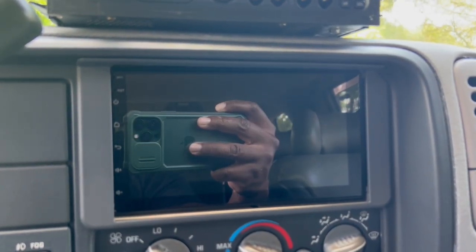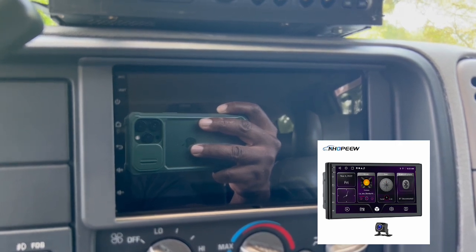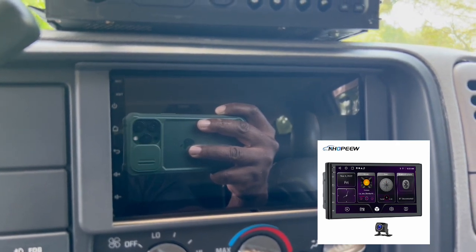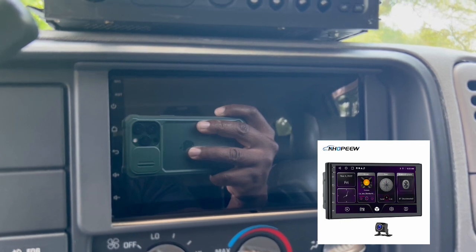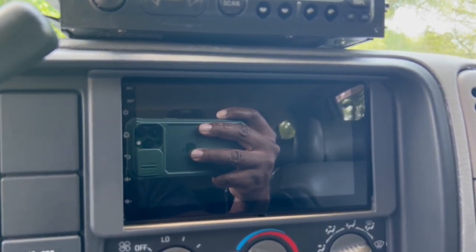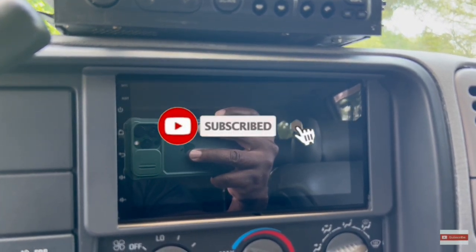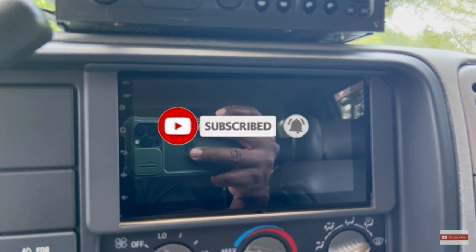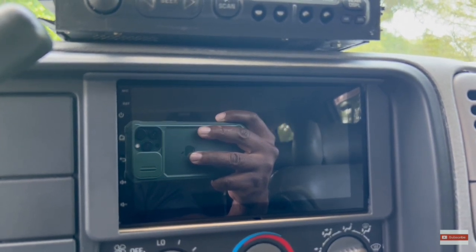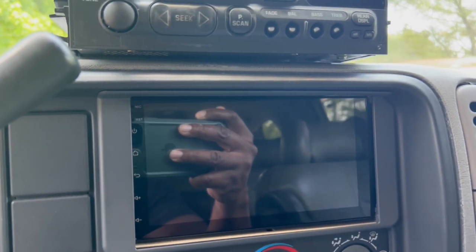This double-din unit is made by NLP. You can get it on eBay and Amazon — I'll put the eBay link in the description. It's a 7-inch screen, full color, Android-based OS, but it's wireless Apple CarPlay compatible. Very nice unit. I got this one for free from a vendor I deal with just to try on the channel and get my feedback from it.